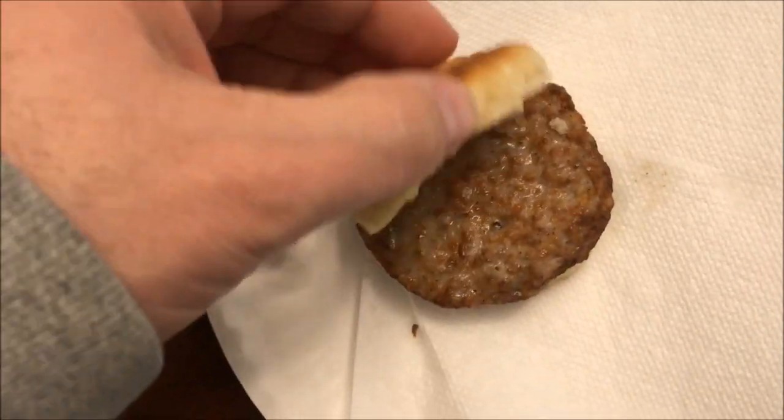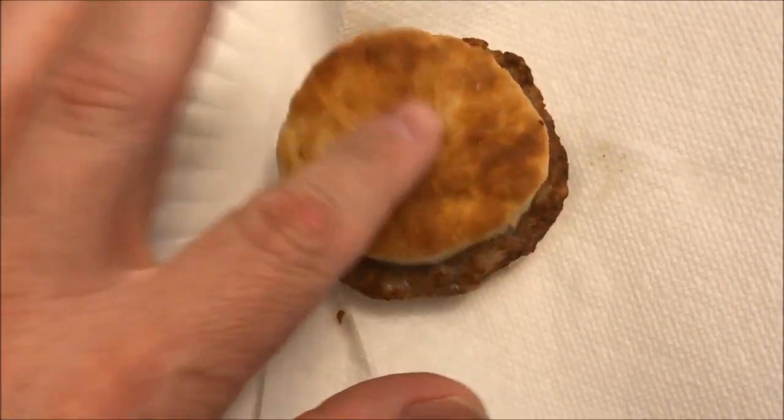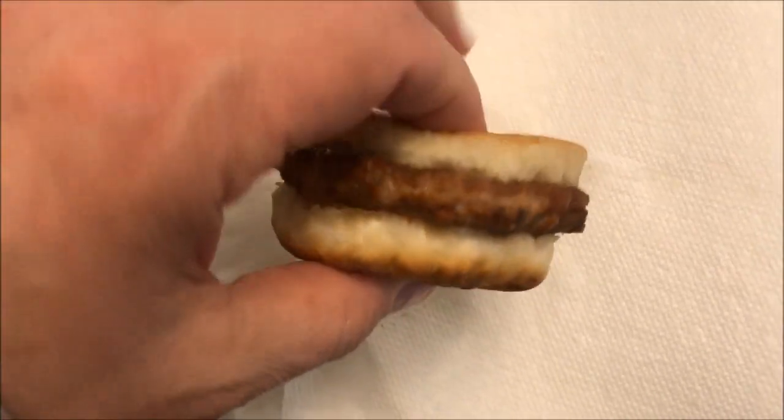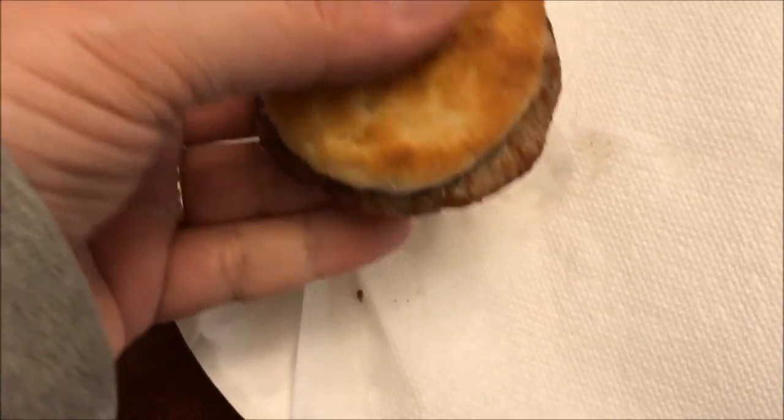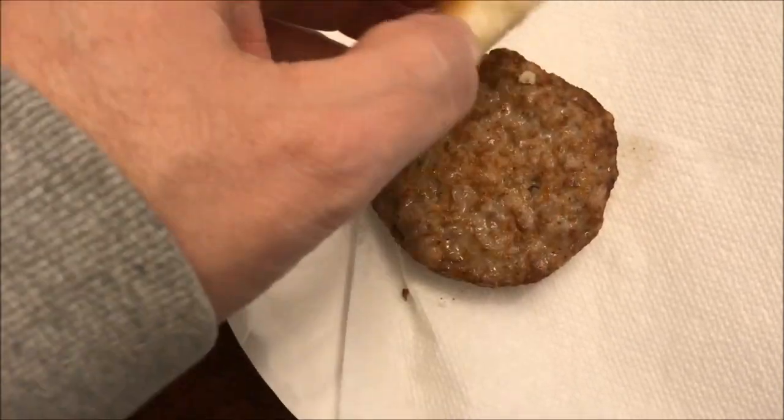Here it is out of the microwave and it looks exactly like it did, except the sausage patty looks a little moister. The biscuit's pretty soft and it's very hot, so I'm gonna let this sit for a few minutes and cool off.